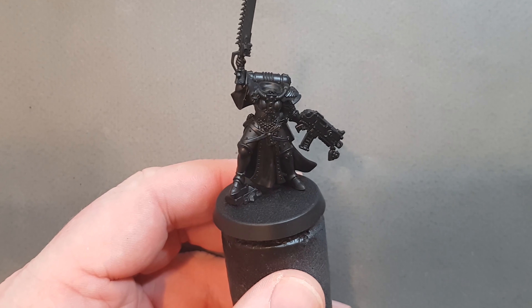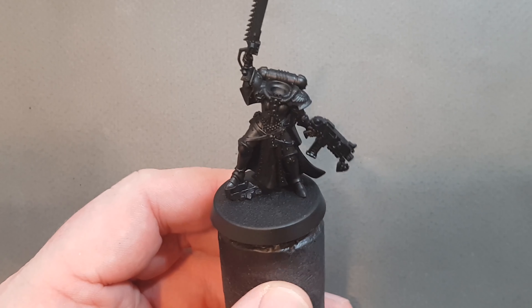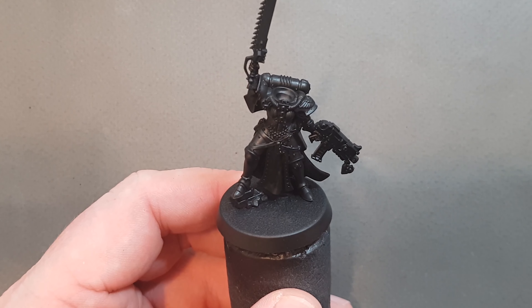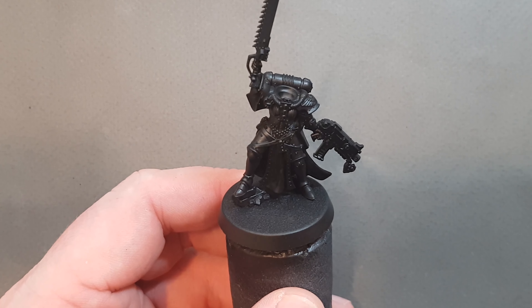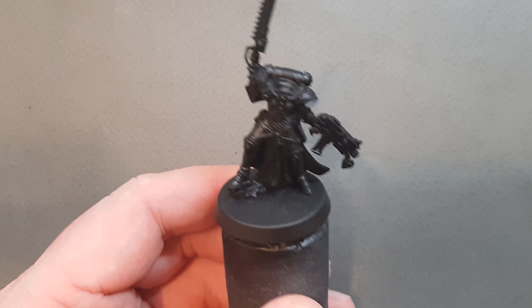Let's get going with this Sister of Battle. I absolutely love the new models, they are fantastic. We've undercoated with Chaos Black spray — use whatever black primer you want — and I've just taken some Abaddon Black, watered it down, and run it all over the model.